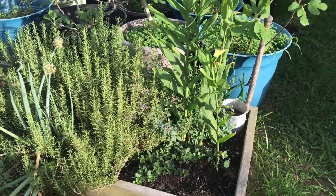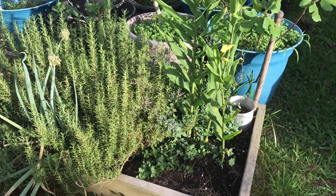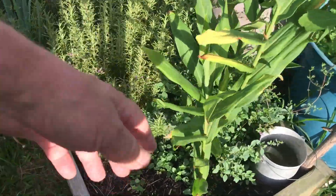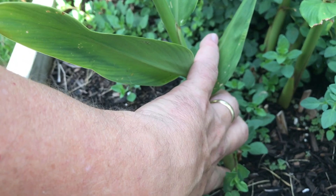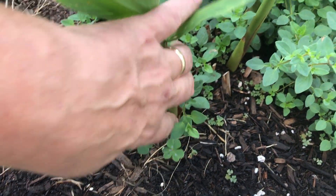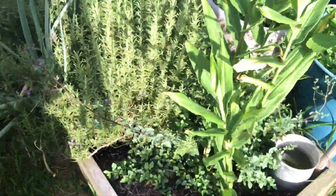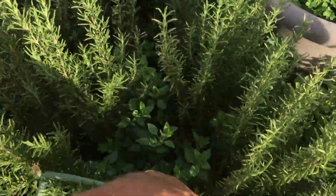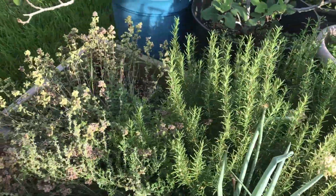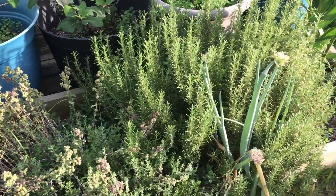The ginger was only about that big when I planted it, so hopefully it's growing down under there. Rosemary is looking great — tons of rosemary, and this is fresh new growth. I've got oregano, some thyme, and some marjoram in here too. That has been a great little herb bed for me.